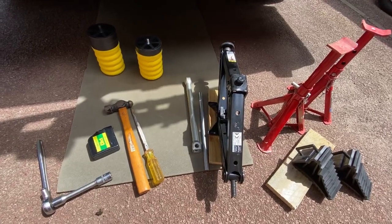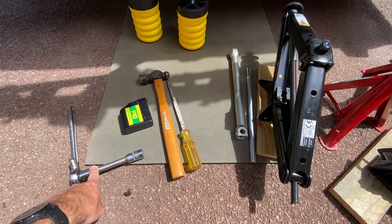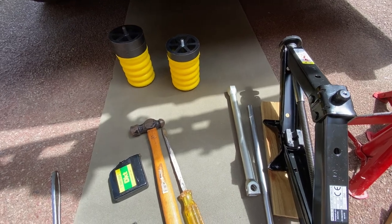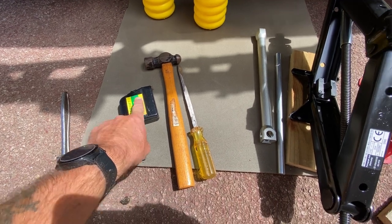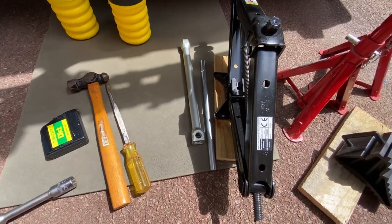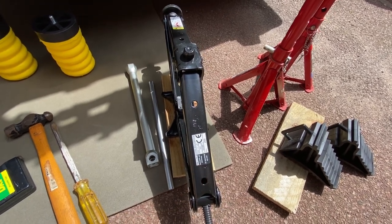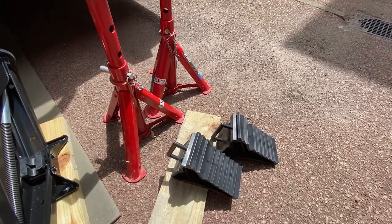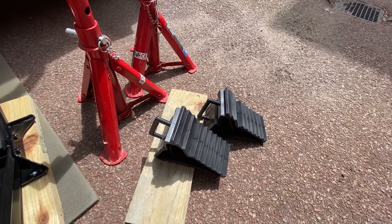These are the tools I'm going to need for the job. So that's a 17mm socket with an extension, so I can take one of the spacers off. That's a tape measure, so I'll measure the height now and then after the job. Hammer and a screwdriver, just to knock the existing bump stop loose. Standard jack to jack it up — I'm not going to take the wheel off, so I'll be able to get underneath. And we've got a couple of axle stands and a couple of chocks for the front wheels, just to stop it rolling forward.